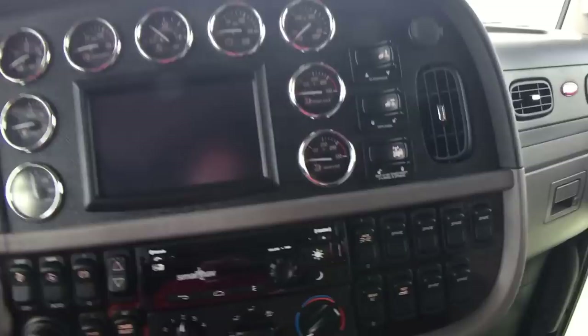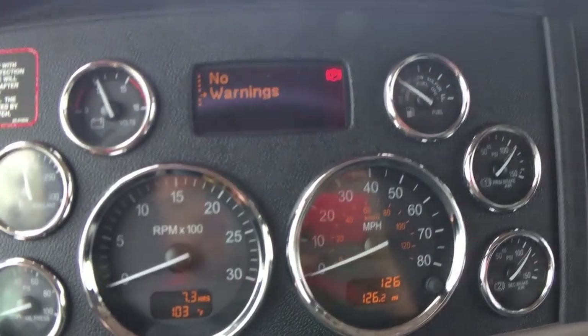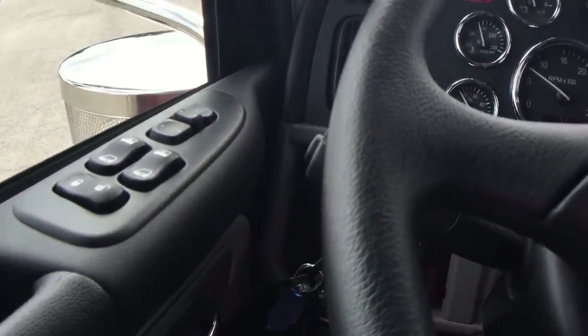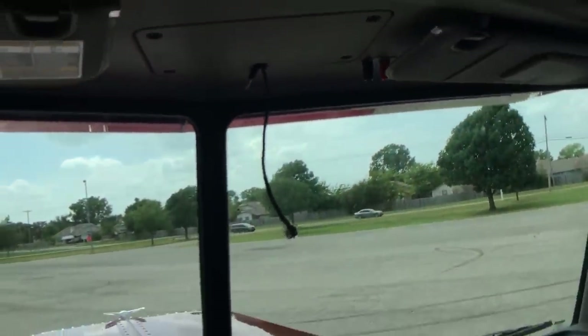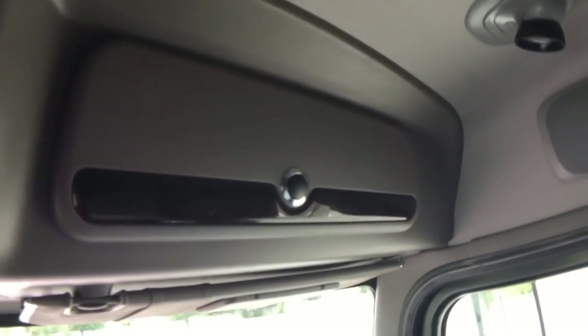Full gauge package — 23 gauges, 17 switches. Leather-wrapped steering wheel, tilt and telescope. This has the mid-level stereo in it — you can tell because it doesn't have the secondary tweeter next to the mid-range speaker. No factory CB, but it's ready for your CB. I stock all the Cobra series, even the Bluetooth — lots of options there.